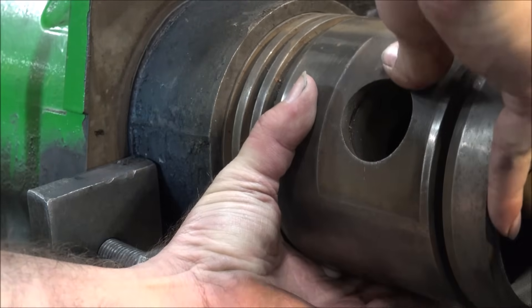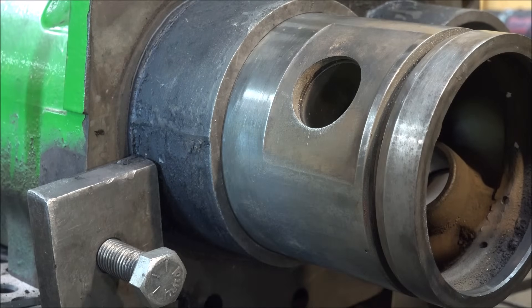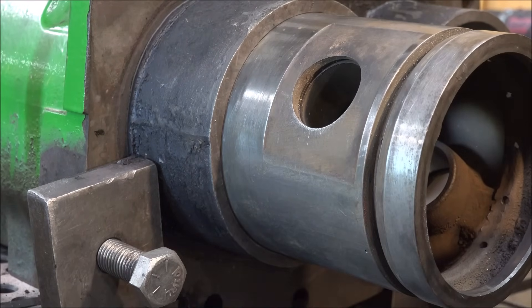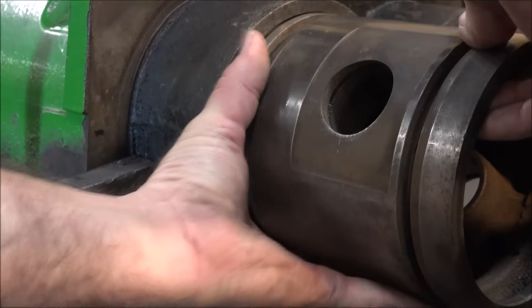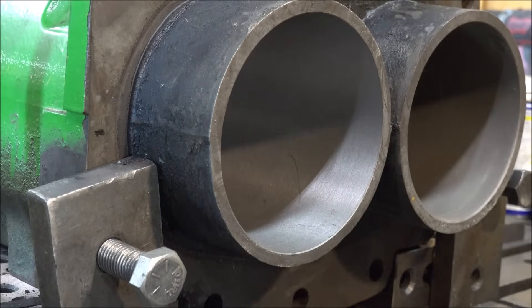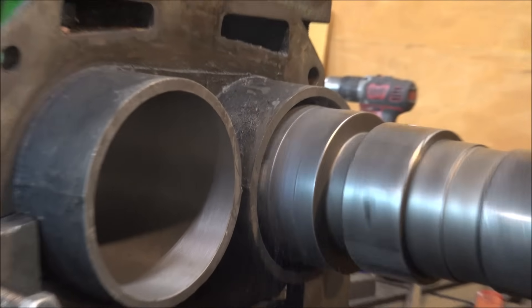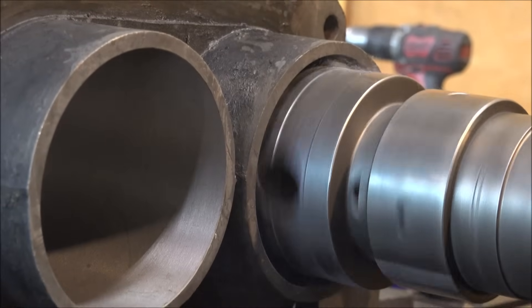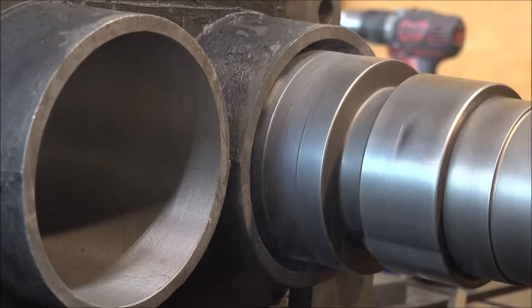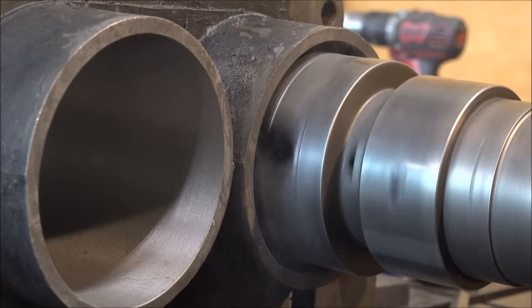Doesn't have to take too much out. The ring part will go up in there and the base of the piston won't yet, but hone a few thousandths out, get the crosshatch right and it'll go right in. So I'll move over and bore the other one.